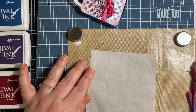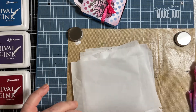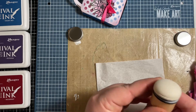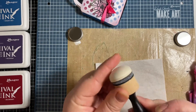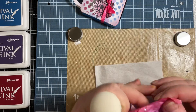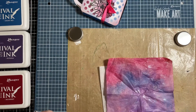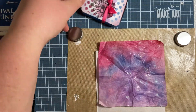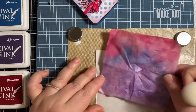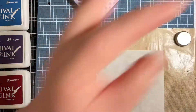I made a whole bunch of pieces from one sheet of standard size tissue paper. Then I took the brand new Ranger Tim Holtz Dome Daubers that just came out to create some really pretty tie-dye type tissue paper that matches the design. I also used a little Wink of Stella in there to make it a little shimmery, but you don't have to do that — I just like sparkles.